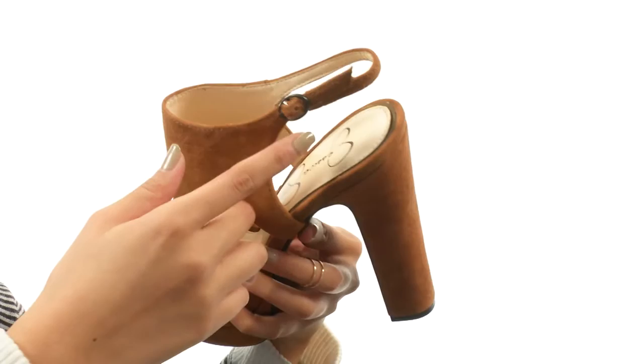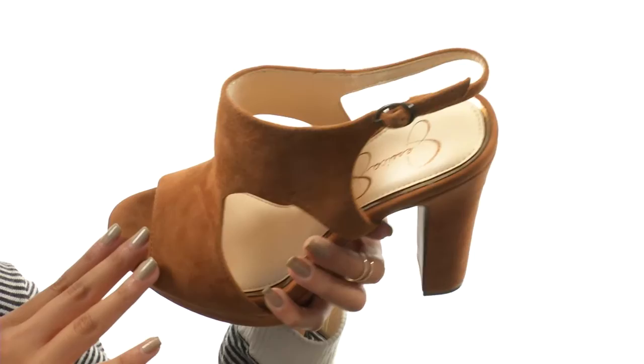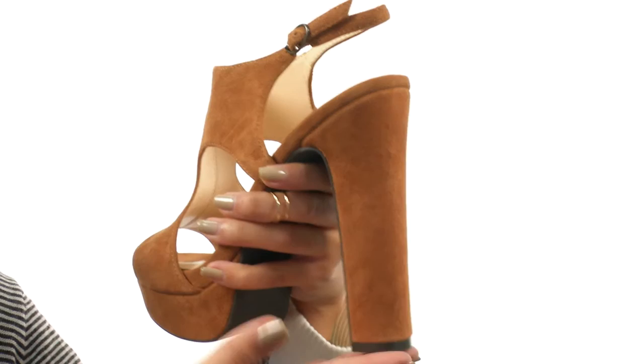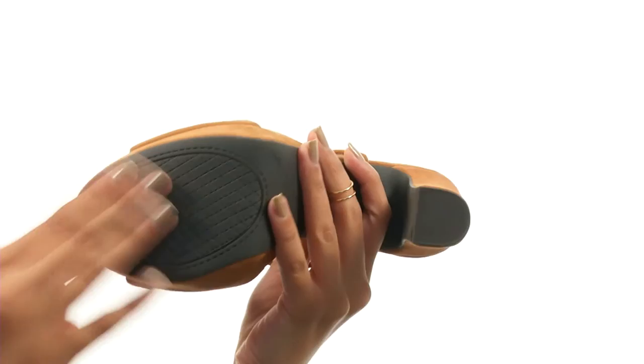Right here at the ankle we have an adjustable buckle setting so you can customize your fit to your liking. It also helps with easy on and off wear. Inside there's a smooth synthetic lining as well as a synthetic footbed. And of course we have this absolutely amazing wrapped block heel that's going to give you such a nice boost in height and in confidence. This comes to you all on a durable synthetic outsole.